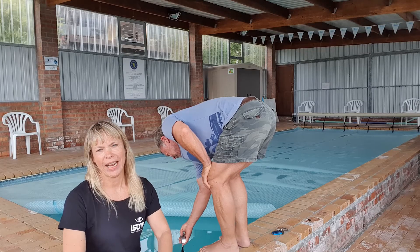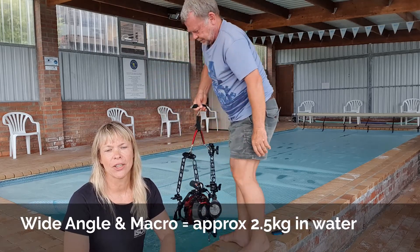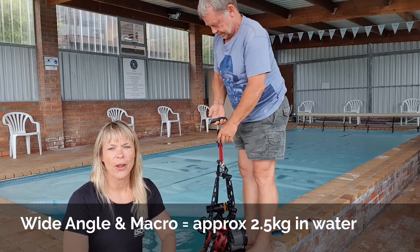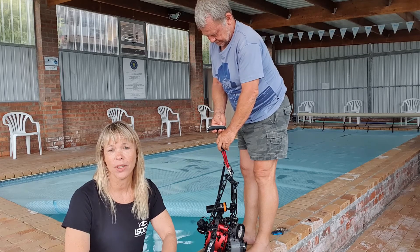According to Dion and the travel scale it weighs 9.3 kilograms. The in-water weight of my camera setup is 2.51 kilograms, so that's the amount of lift I'm going to need to make it neutrally buoyant under the water. The next thing now is to look at the buoyancy options that I have and decide what I'm going to use.